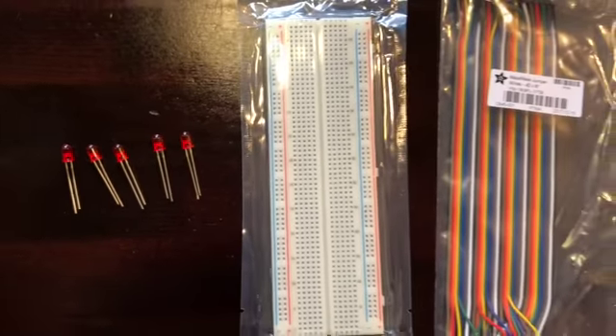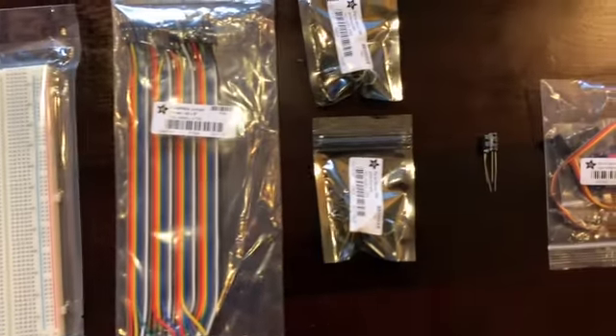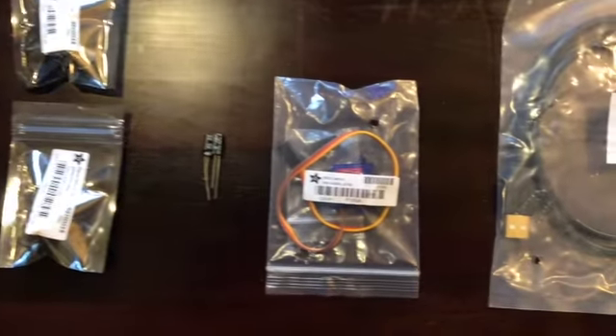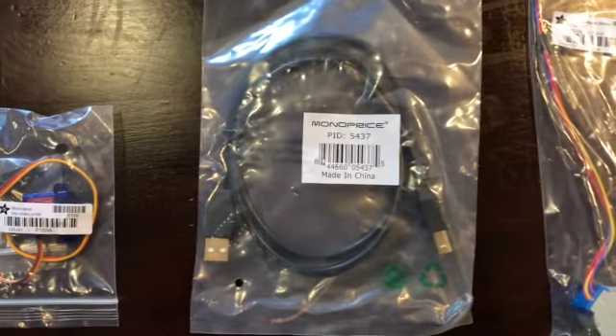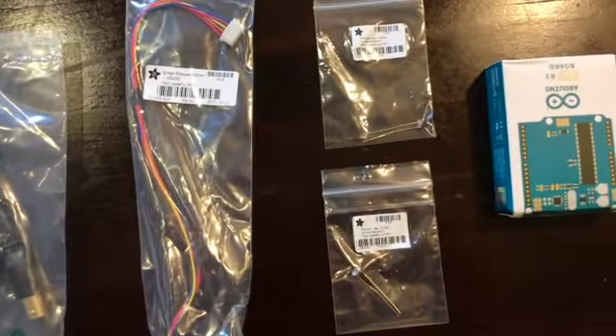Here are the five red LEDs, the breadboard, jumper wires, two linear potentiometers, two capacitors, the micro servo, USB cable, stepper motor, two photo cells, and the Arduino Uno Rep3.